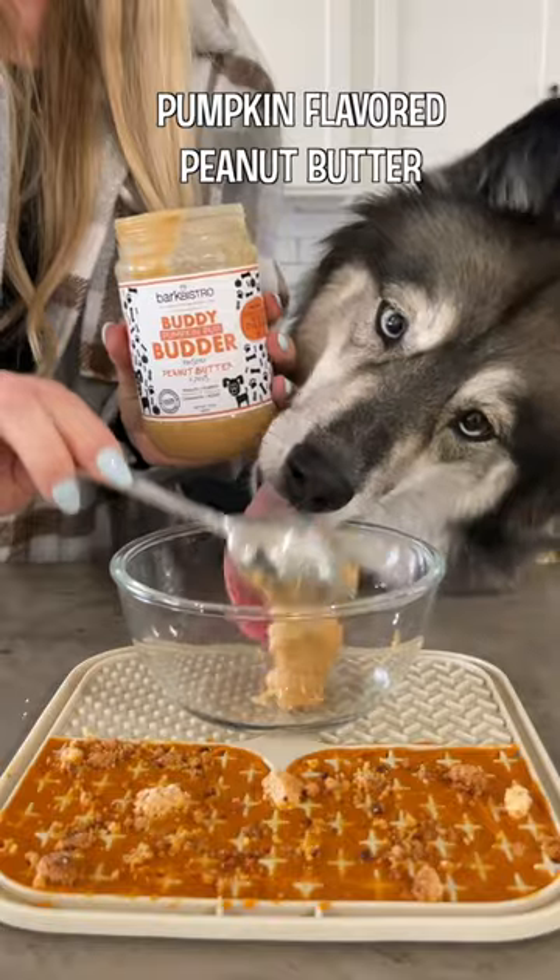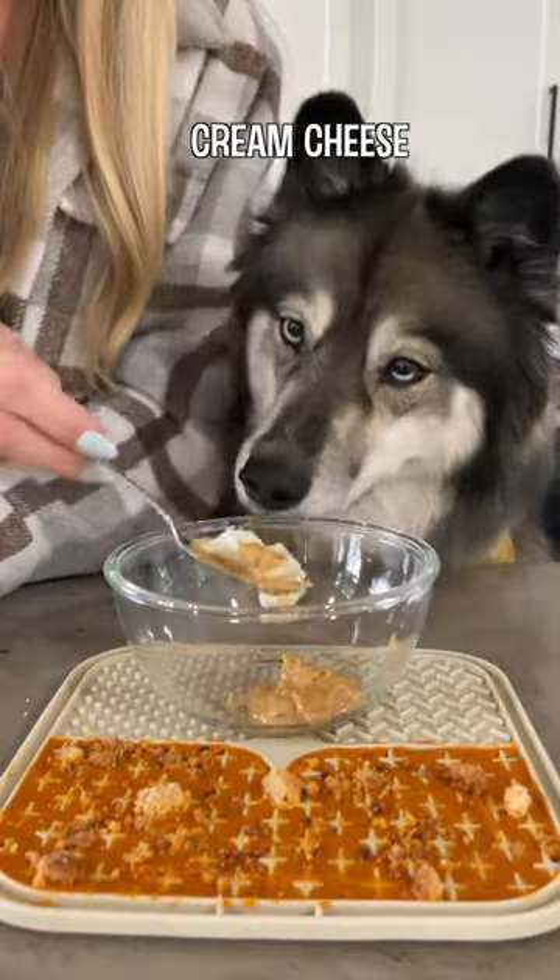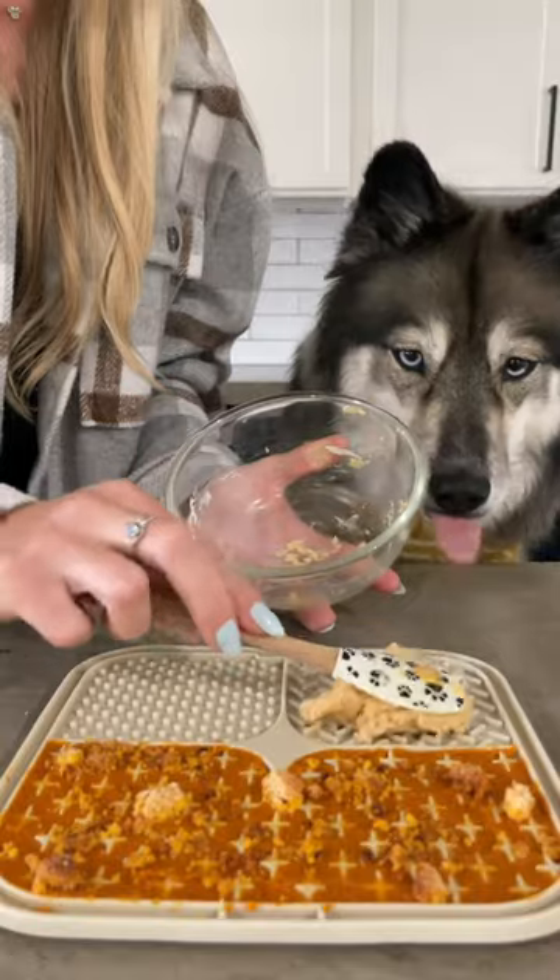For the next square, add a spoonful of pumpkin-flavored peanut butter and some cream cheese, which is Kakoa's personal favorite. Then mix it together and add it to the mat.